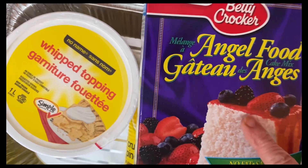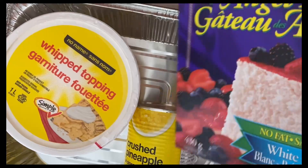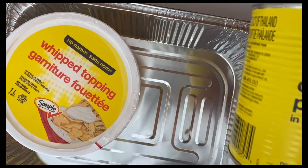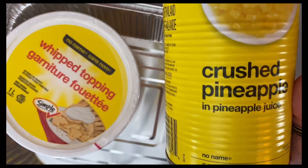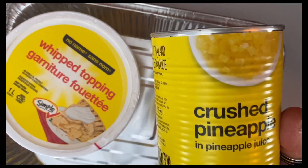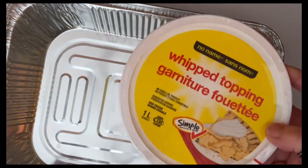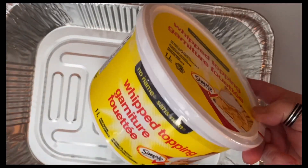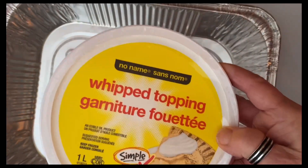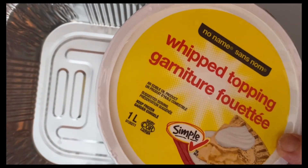We have an angel food cake mix, just a boxed cake mix. We have a can of crushed pineapple — if you want to use tidbits you can, but I'm using crushed today. And a full container of Cool Whip; this happens to be no name, that's why it's yellow. This recipe is so easy you don't even need a recipe, but I'll show you how I put it together.